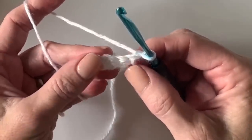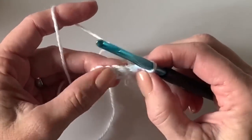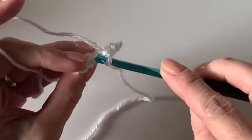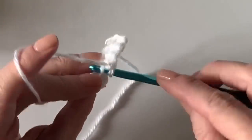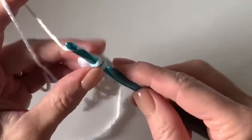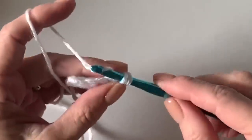On the first stitch I like to work underneath both loops — I find that gives the neck edge a little bit of a prettier look. Then the next three stitches will be back loop only, and the final one will be under both loops again. I think it makes the neck edge look just a little bit neater. Chain one and turn. I will do this for 56 rows.